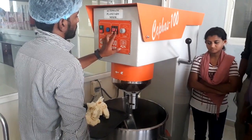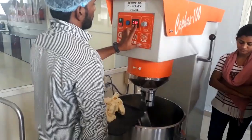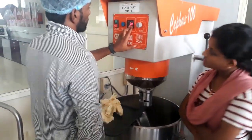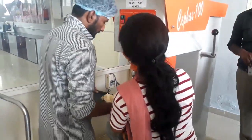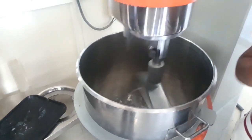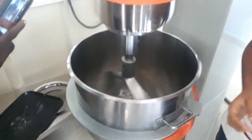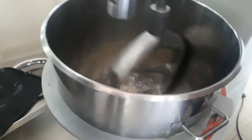Now we will see the steps involved in this process. The capacity of the planetary mixer is 12 kg per batch. The fat and sugar are put into the kettle of the planetary mixer and it runs for 15 minutes until a white cream is obtained. Then skim milk powder, baking powder, and salt are added, and after 10 minutes vanilla essence is added.